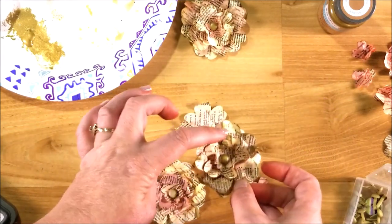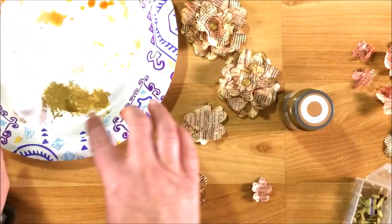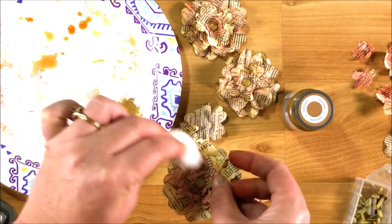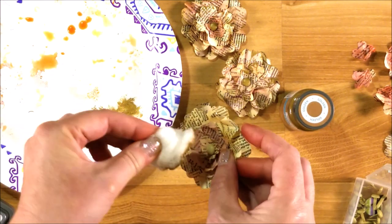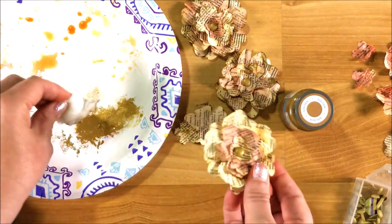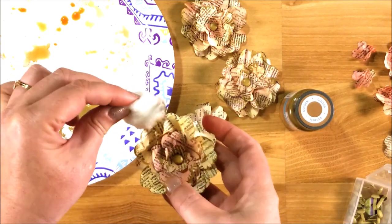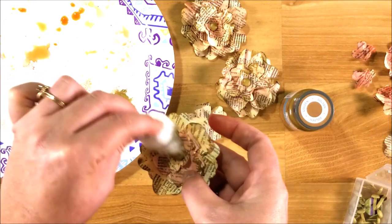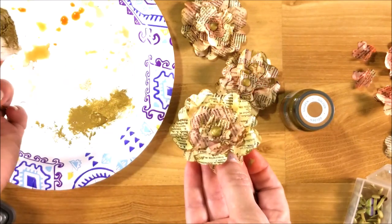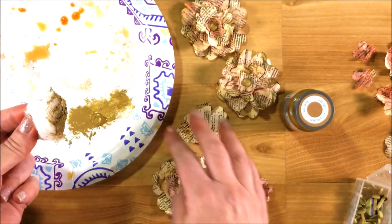To add a little bit of shimmer, I'm going to use this — it's called Golden, and it's metallic Waverly paint. I already have a little bit on my paper plate, so I'm just going to take my cotton ball and go over the edges just very lightly. I also want to add some gold onto my brad, so I'm just going to sponge it on there. I think that looks so pretty.